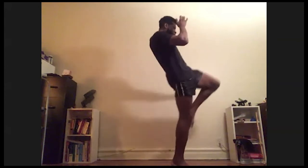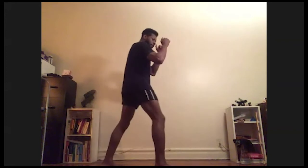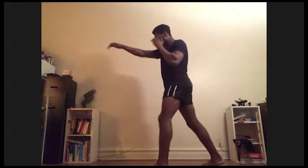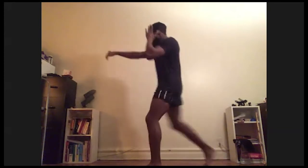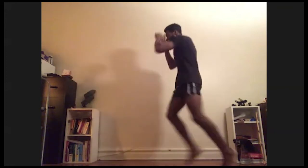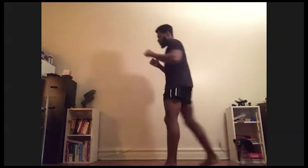Jab, cross, one, two, knee — switch knee — back into your stance. Jab, cross, one, two, knee — switch — knee — back into my stance. 30 seconds: one, two, knee, back into your stance. Jab, cross, knee, knee, back in. Knee, knee — one more — knee, knee. Nice.